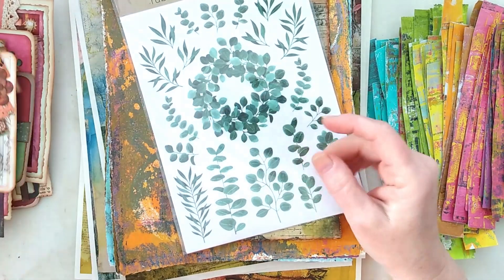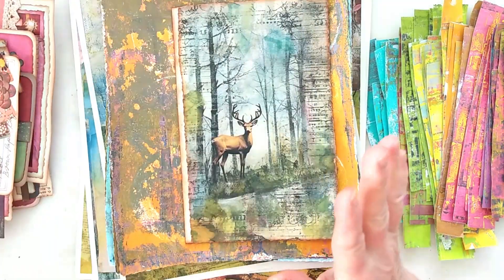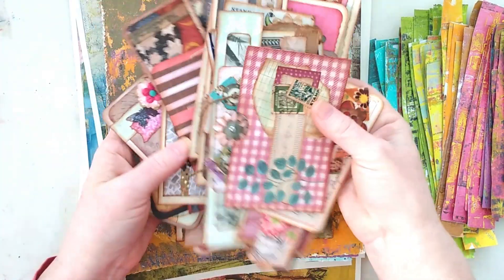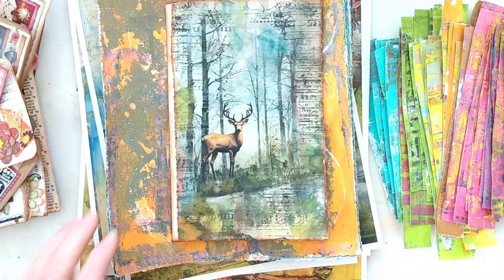So anyway, that is the extent of my ephemera that I created — for an upcoming junk journal, probably for more than one. So yeah, I got lots of stuff there.